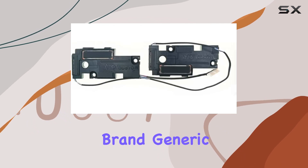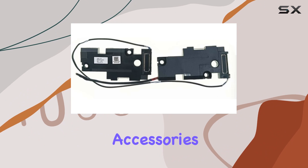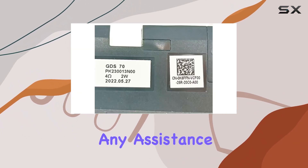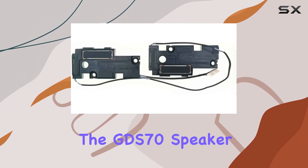Our brand offers thousands of notebook computer maintenance accessories, so feel free to explore. Leave a message in the store if you need any assistance or additional accessories. Upgrade your audio game with the GDS70 speaker.